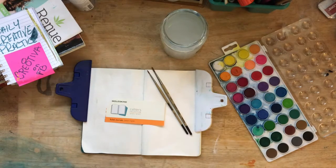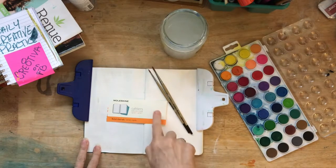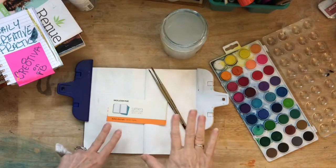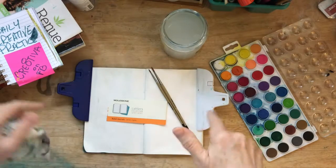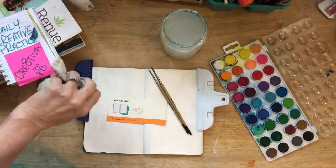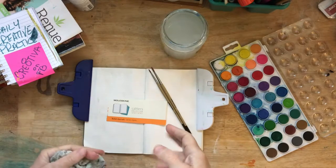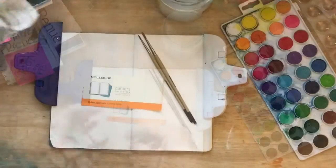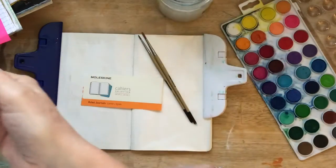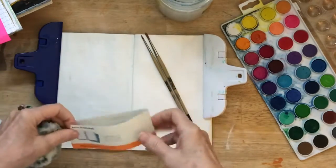Moving into the second month. And this month I think I am going to get into a Moleskine journal and just create pages and practice and play with paints and different types of things. We'll probably do some collage, all kinds of different mediums. I'm just going to get into all kinds of mischief this month. So let's just dig in to this Moleskine.